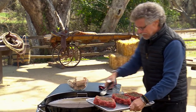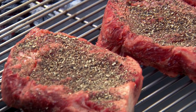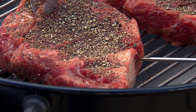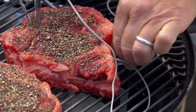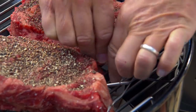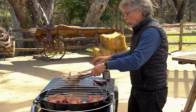Arrange the ribeyes on the grate away from the fire. You want to reverse sear the steaks to an internal temperature of about 110 degrees. Insert the probes of a remote instant-read thermometer into the side of the meat through the center. We also have a probe that clips to the grill grate to tell us the internal temperature of the grill.